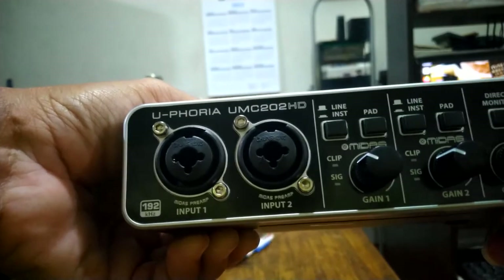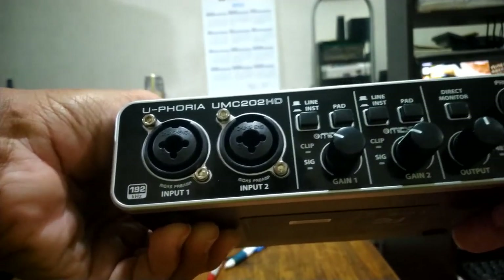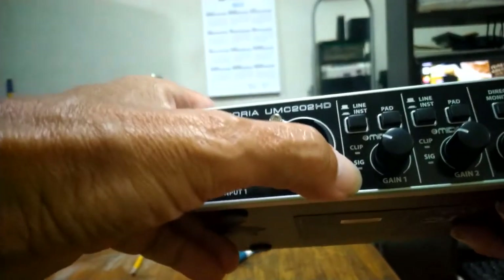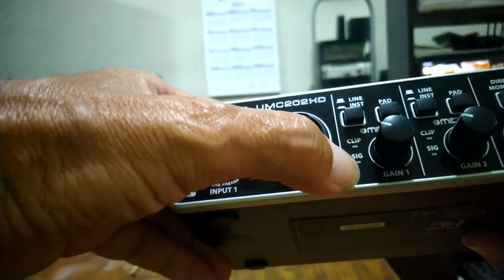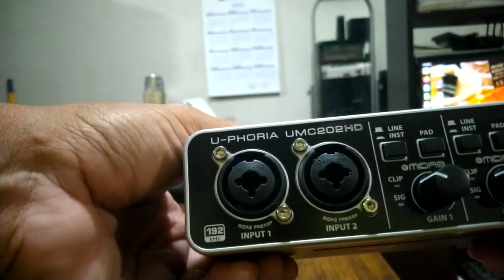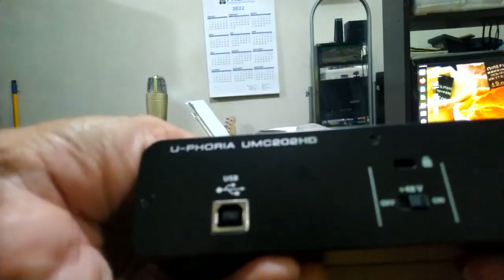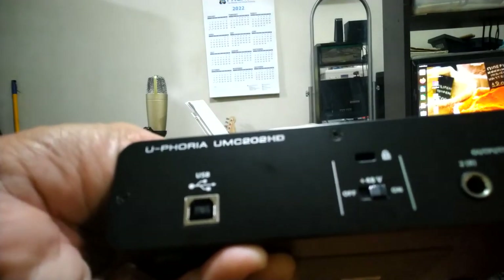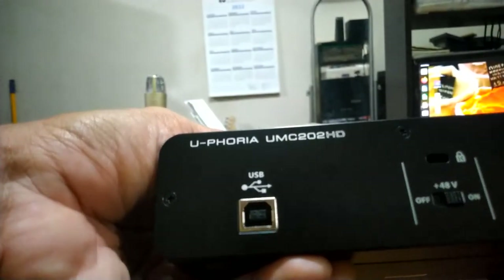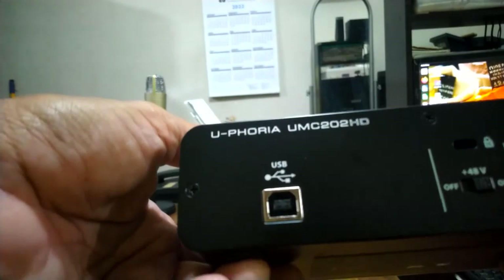Here we have the direct monitor, the output, and the phones output for the headphone. There are lights to indicate if there is a signal, and another light if it is clipping, which means the sound is already distorted. At the back we have a USB out, outputs one and two, and a switch to turn on the phantom power for the condenser mic.